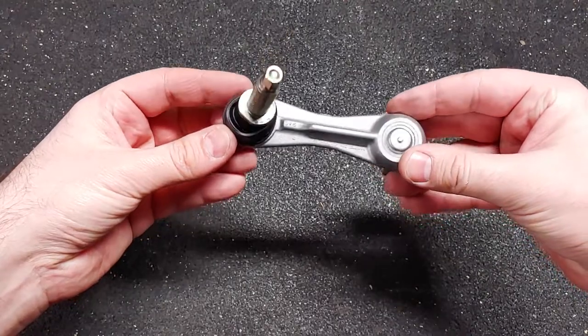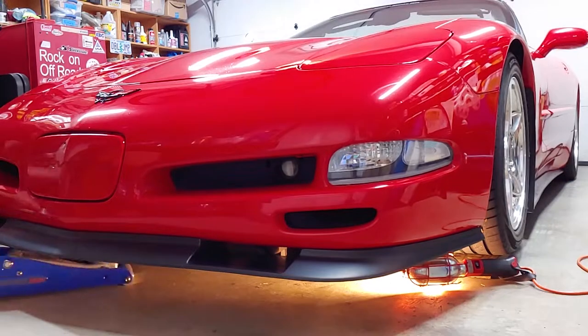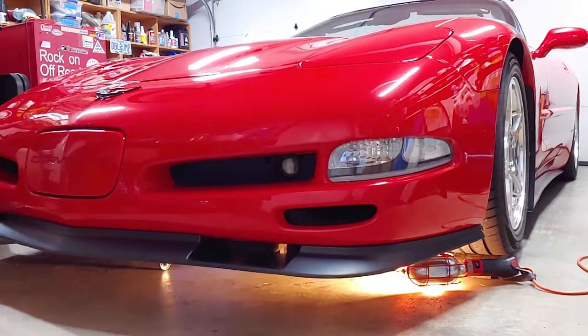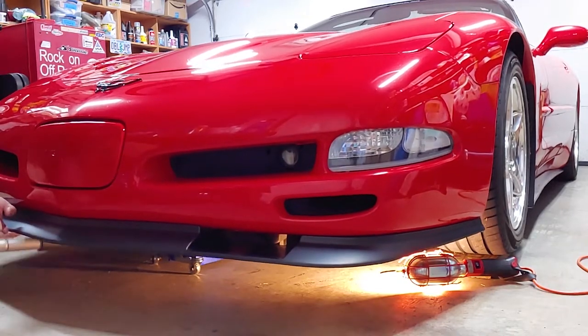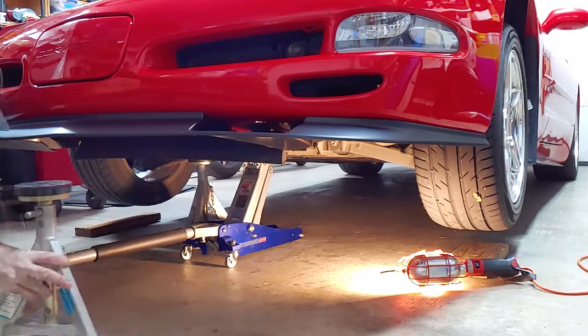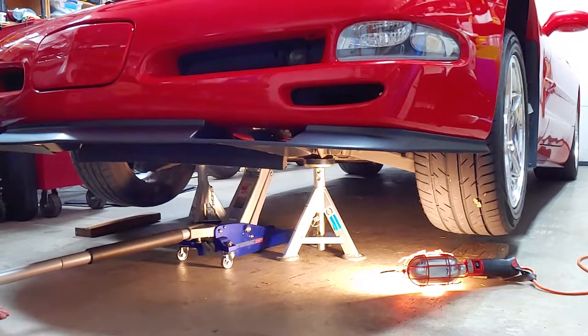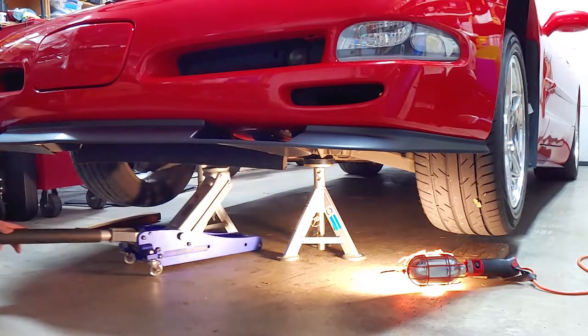There are links in the description for everything I used. I'll start by putting the front of the car on jack stands. Even with my low profile jack, I had to drive the front tires onto wood blocks to get enough clearance. If you're not using an impact wrench, you'll want to break loose the lug nuts first. The car can be safely lifted and supported at these points.